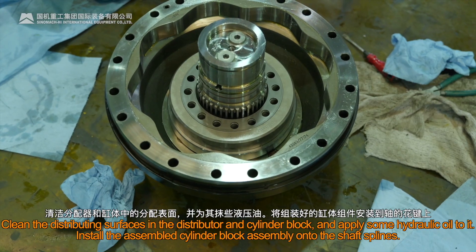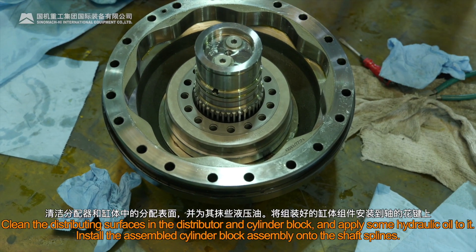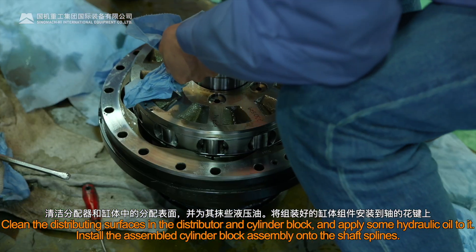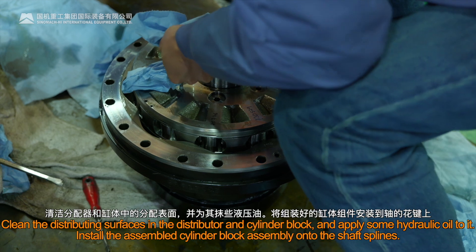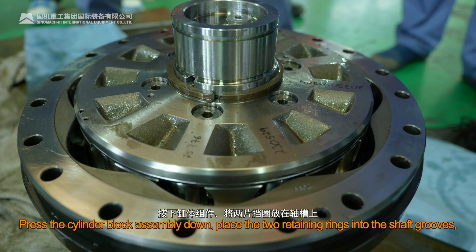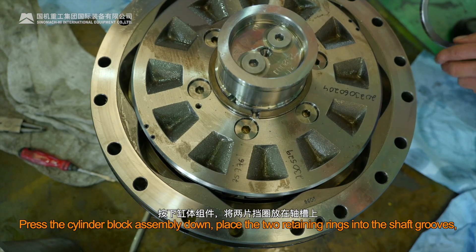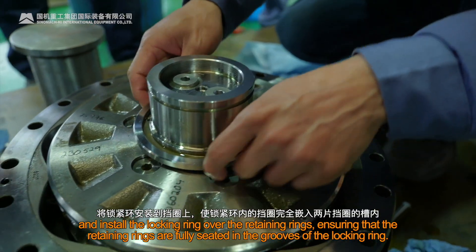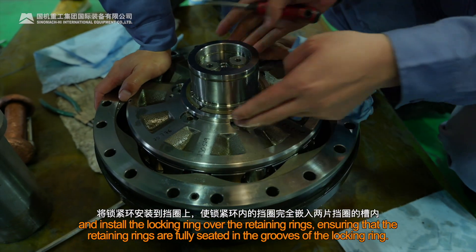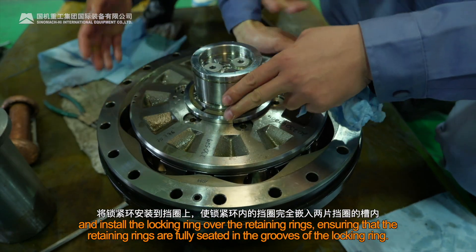Clean the distributing surfaces in the distributor and cylinder block, and apply some hydraulic oil to them. Install the assembled cylinder block assembly onto the shaft splines and press it down. Place the two retaining rings into the shaft grooves and install the locking ring over the retaining rings, ensuring that the retaining rings are fully seated in the grooves of the locking ring.